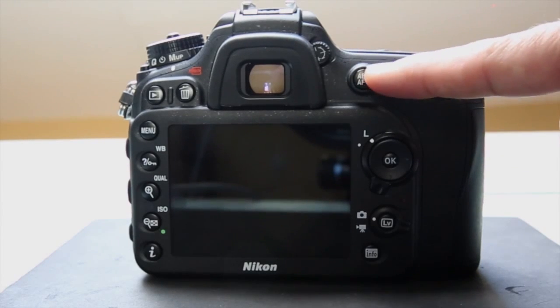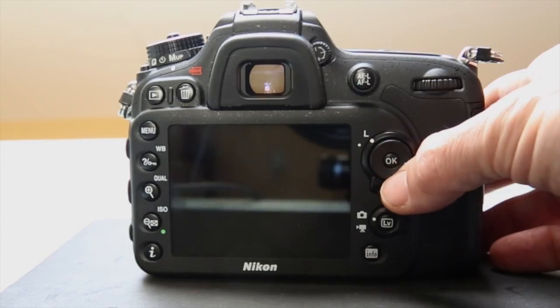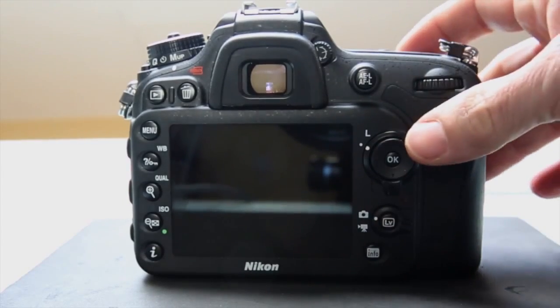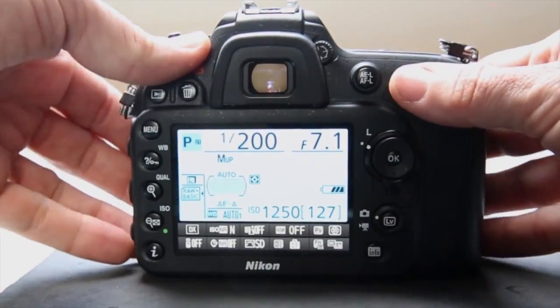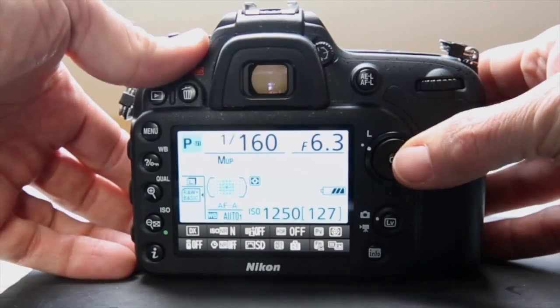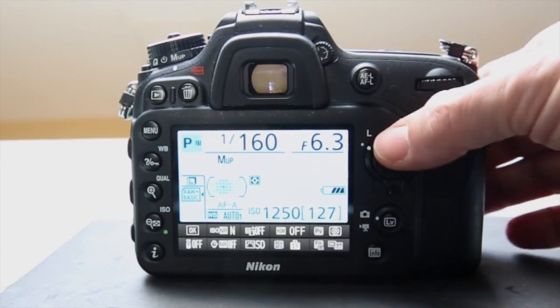On the right-hand side we have the AE button for exposure lock, autofocus lock, or back-button focusing. It's big and easy to push — I've already set it for back-button focusing and love it. We have the main command dial here and the sub command dial on the front. The multi-selector navigates menu items and, when the switch is set to focus point navigation, lets you move your focus point around the frame wherever you'd like.